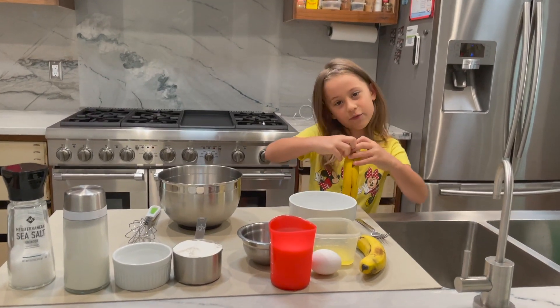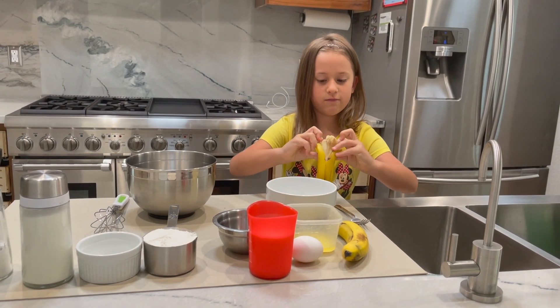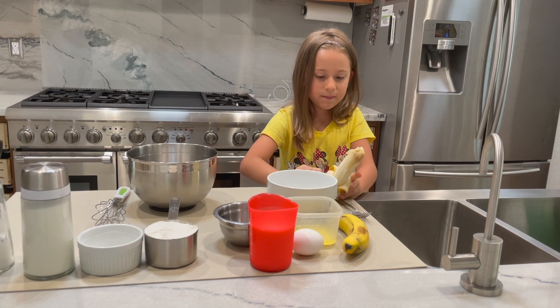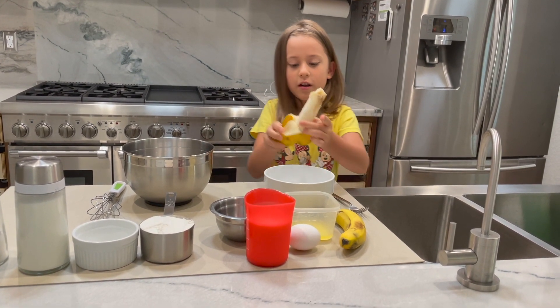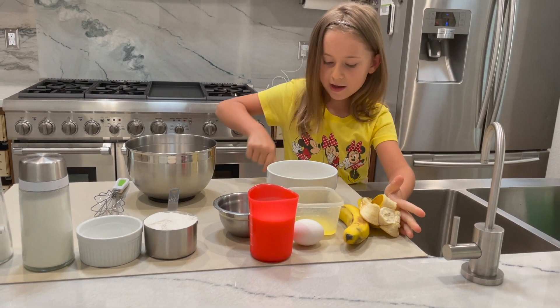Start off with mashing the bananas. I'm going to do a half, then another half.